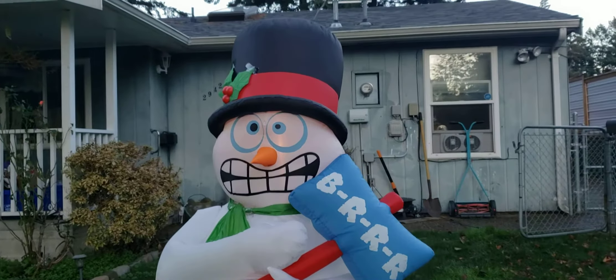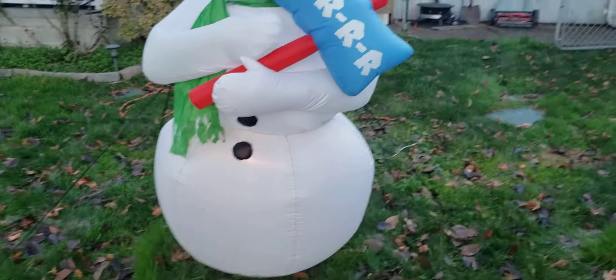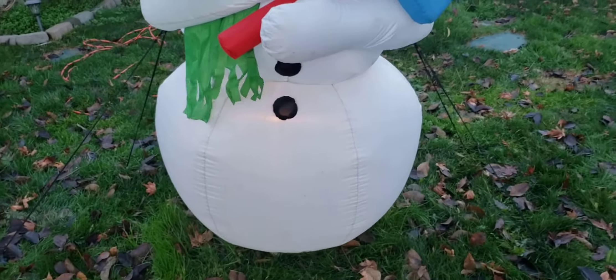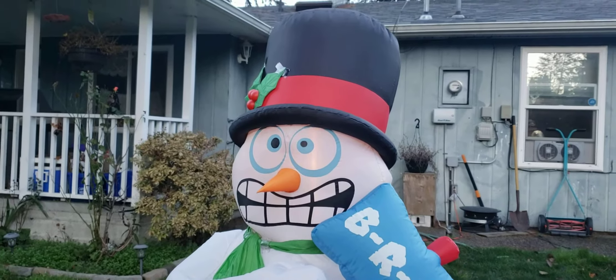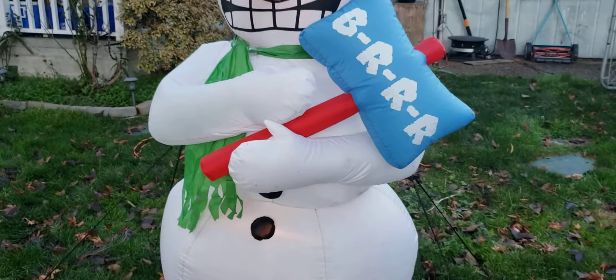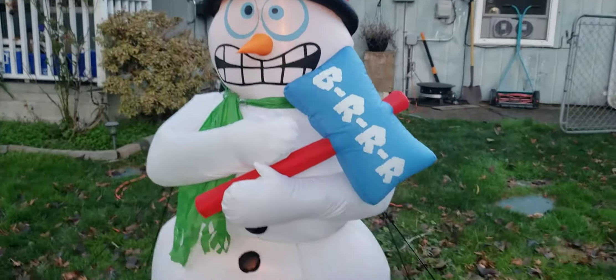So, here's my Shivering Snowman. I used it in 2016.